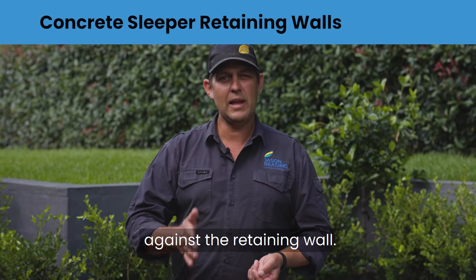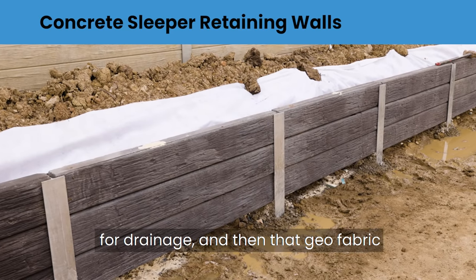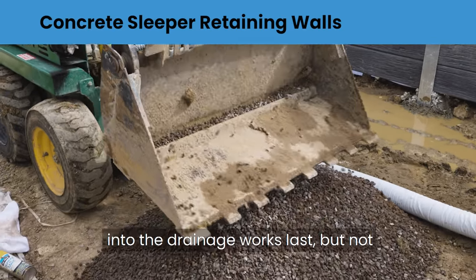The next step is geofabric against the retaining wall, just to stop any silt or anything coming through. Then we've got ag pipe and gravel for drainage, and then that geofabric goes back over the gravel again so it stops all the soil from going into the drainage works.